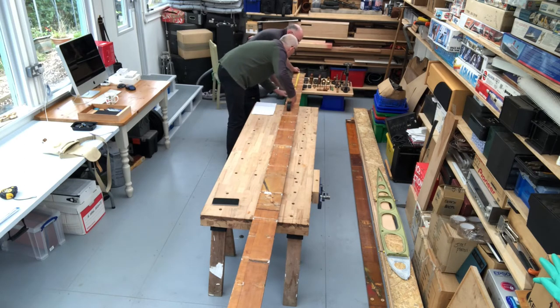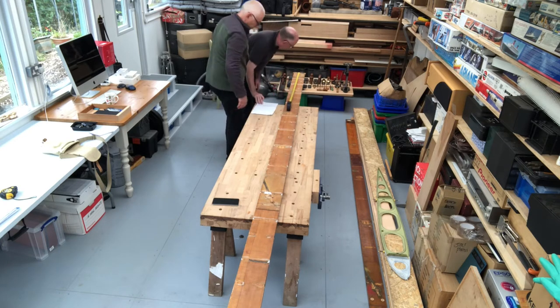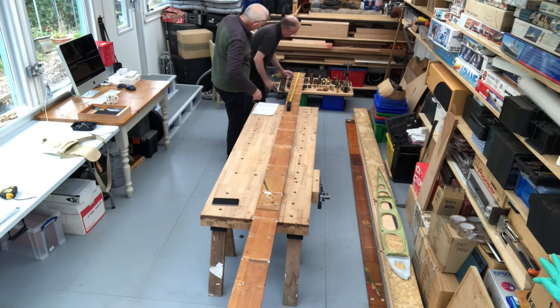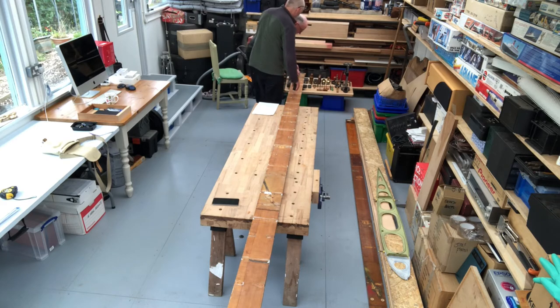We worked our way along the spar checking every single dimension and they were pretty much within a couple of millimeters of where they should be. We're quite happy that the drawing was reasonably good and the spar was in good condition, so we can proceed to start marking up the actual new wooden spar that we're going to make.